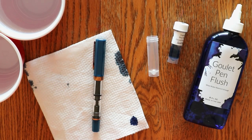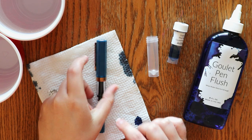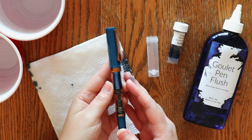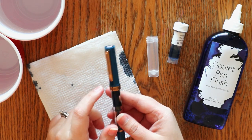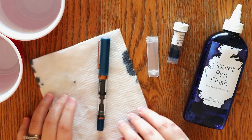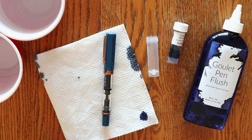Hey everyone, I'm Amanda from Madeleine Plans back with another video. Today I need to clean out one of my pens. It is a TWSBI Eco and it has Blue Pearl by Diamine — a shimmer ink — and you can see the shimmer has settled down to the bottom. Whenever you clean out a pen with shimmer, it needs a little bit of extra love, so I thought I would go ahead and film this process and show you how I clean out my pens after using a shimmering ink.